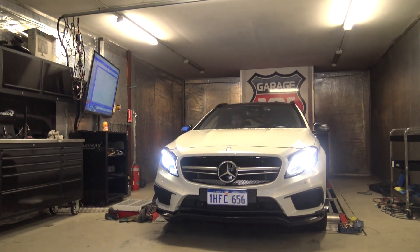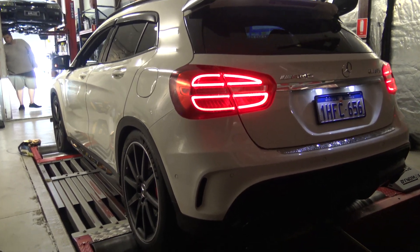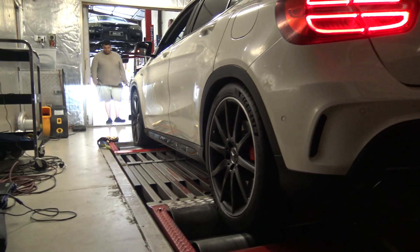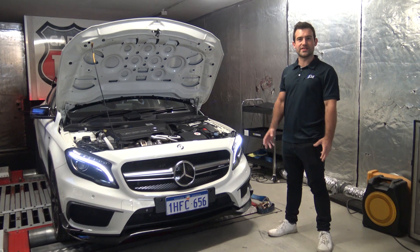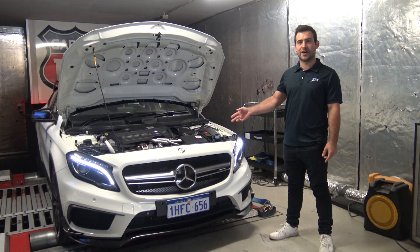Hey guys, so now we're moving on to this GLA45 coming in for our Stage 2 tune. It's going to be getting its gearbox dual clutch tune and also its engine tune. The upgraded modifications that this has is an upgraded K&N air intake filter and also an upgraded downpipe.